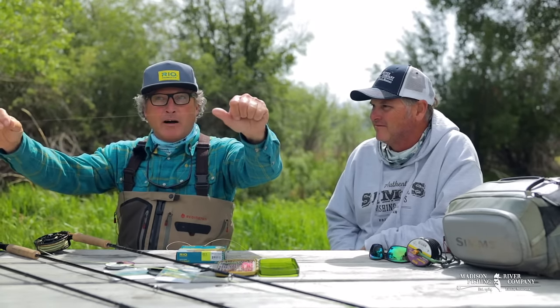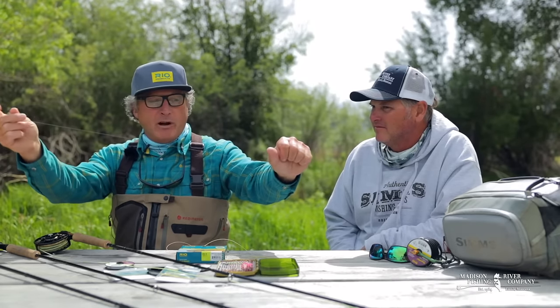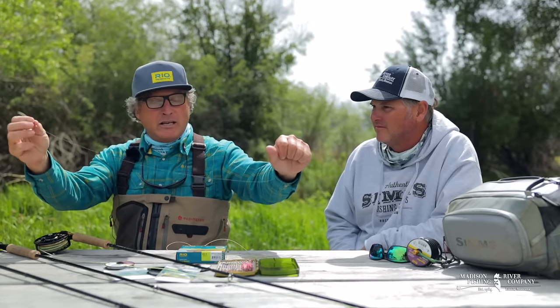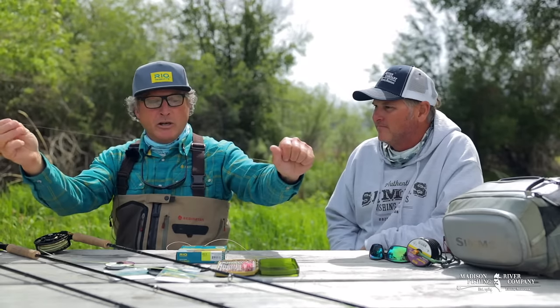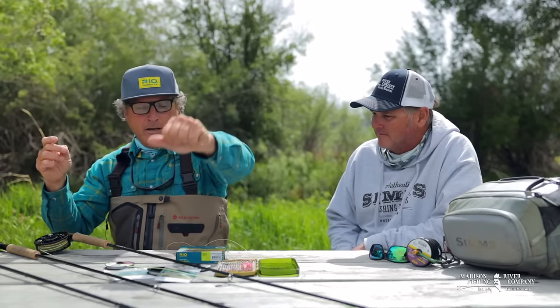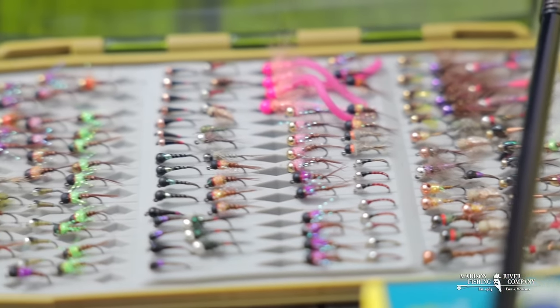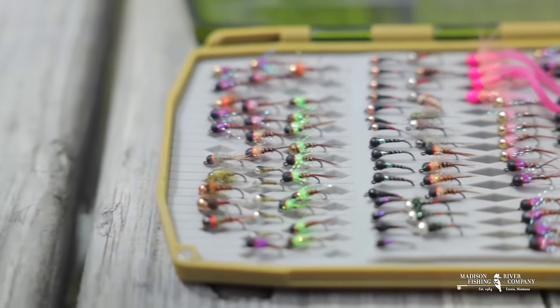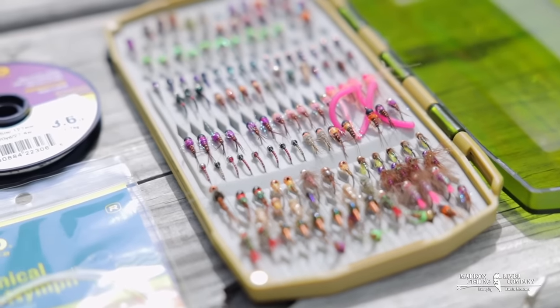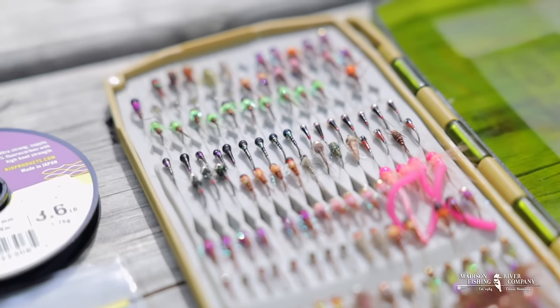I'm going to leave the bottom tag of 12 to 14 inches proud — that's creating the tag for my top fly. From the surgeon's knot to the point fly, you want to be 18 to 22 inches. Your point fly is always going to be heavier than your top fly. When you go into the shops to get started and purchase flies, you'll see there's a myriad of different colors — Frenchies, perdigons, different head colors — and also different weights.